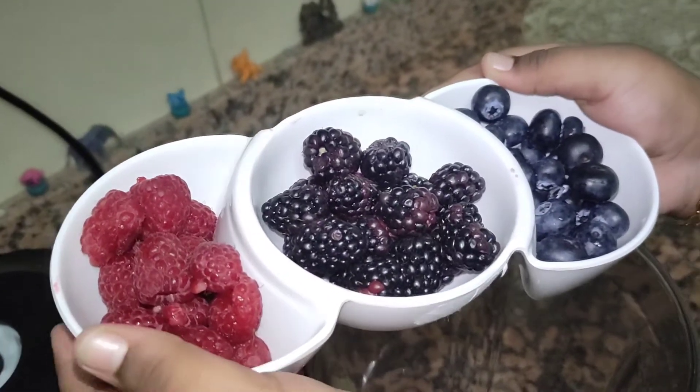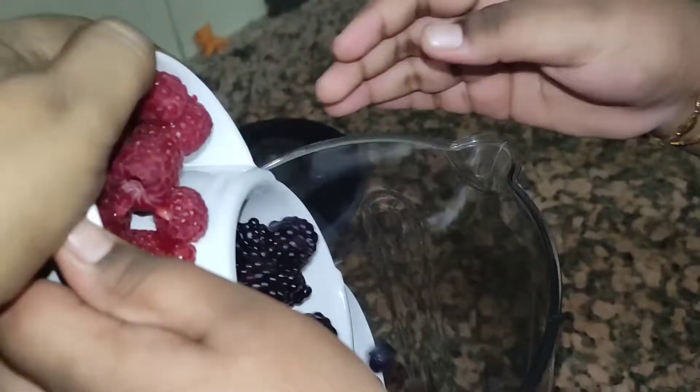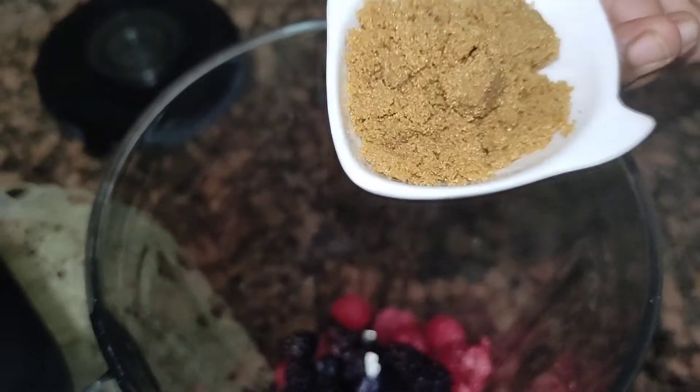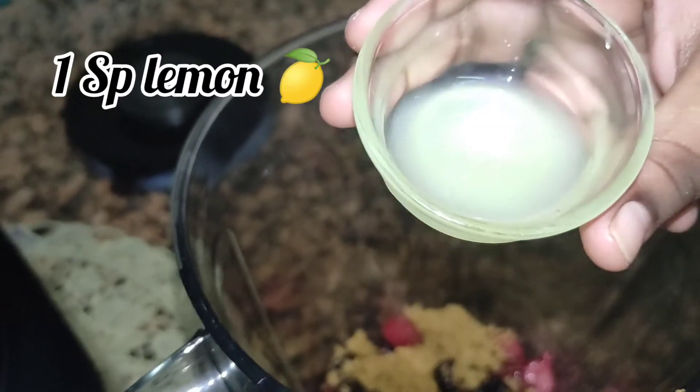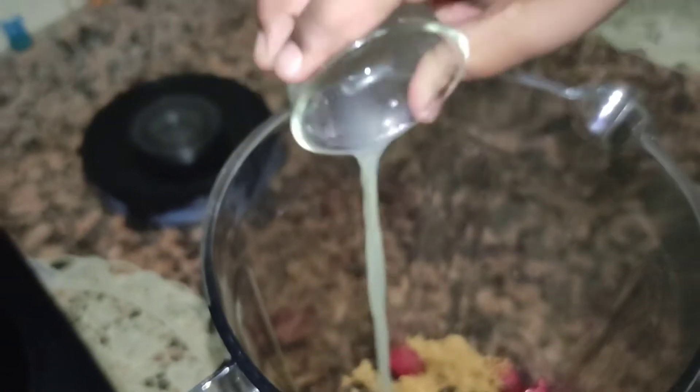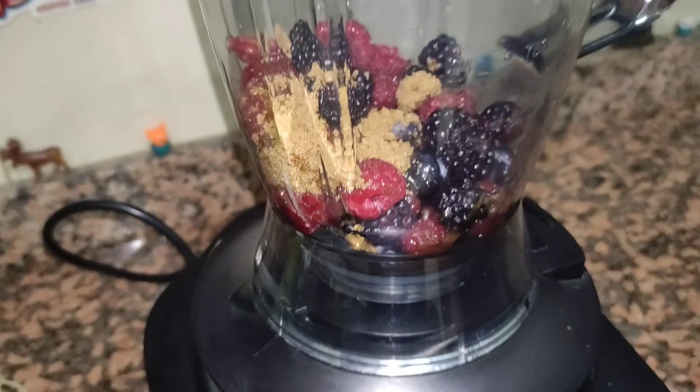Take three types of berries and we are going to blend it. We are going to add two spoons of brown sugar. Let's add one spoon of lemon. We are going to blend it.